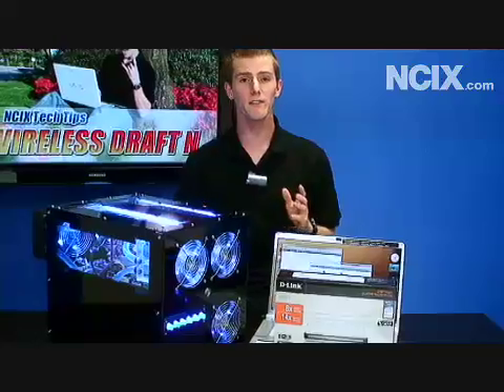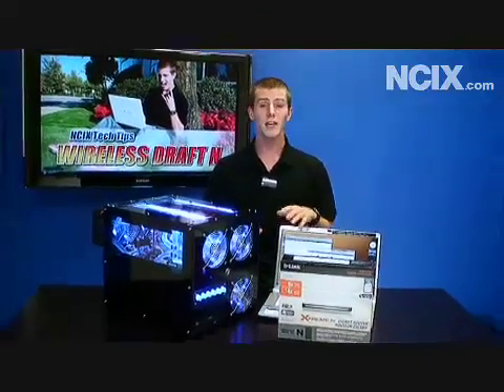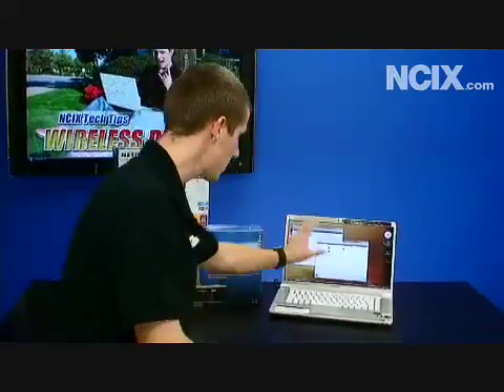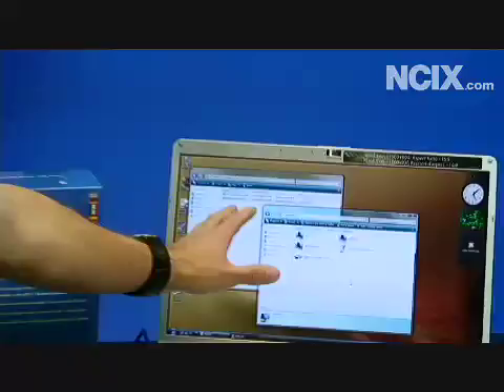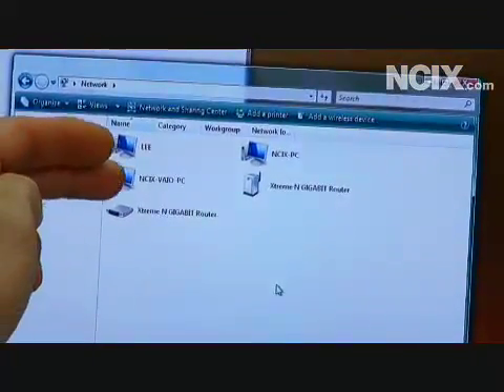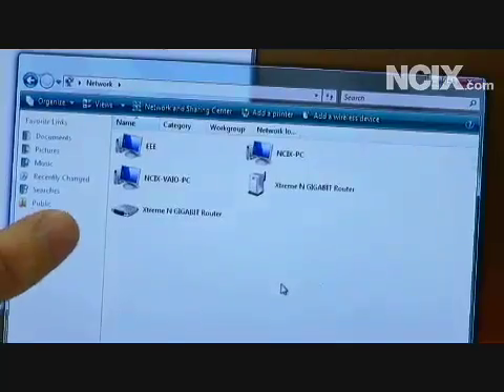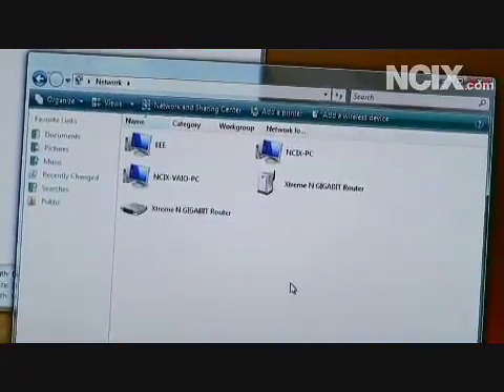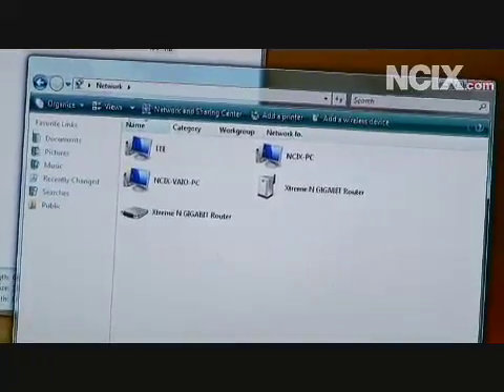In a minute we're going to show you the benefits of wireless N versus wireless G, in terms of both range and file transfer speeds. So now we've got a pretty basic home network set up. If I can get the cameraman to zoom in on this window right here, you can see that we've got our ASUS EEE, the VIO PC right here, as well as the file server — they're all connected to our network. So we're just going to show the speed to transfer a 100 megabyte file over wireless N.